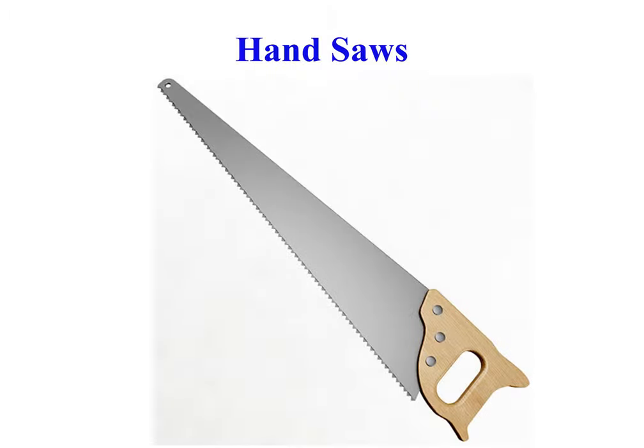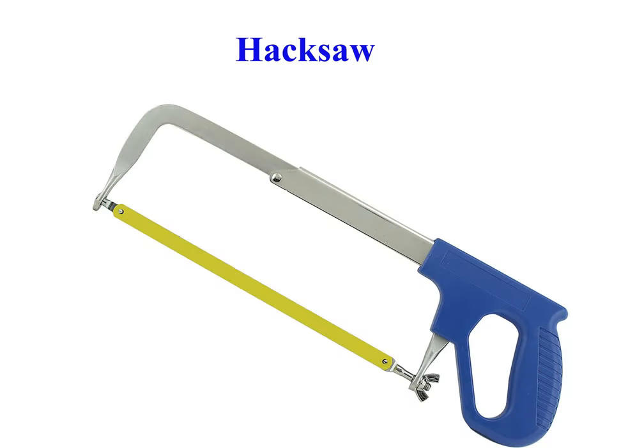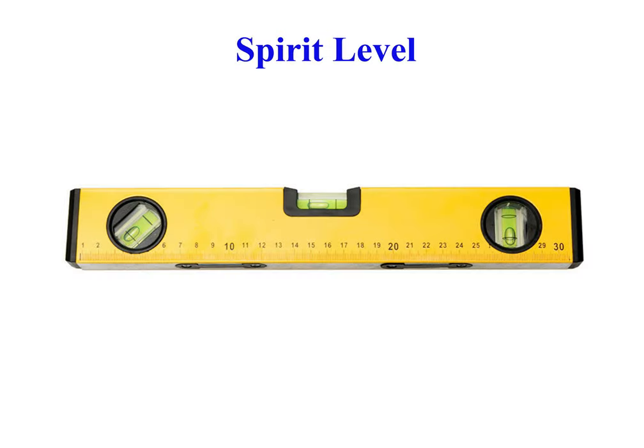Hand saws are used to cut pieces of wood or plastic materials into different shapes. Hack saw is a fine-toothed saw, originally and mainly made for cutting metal. Spirit level, bubble level, or simply a level, is an instrument designed to indicate whether a surface is horizontal or vertical.